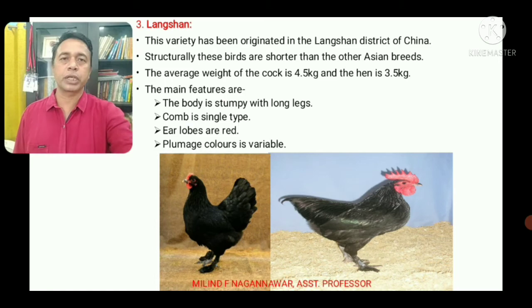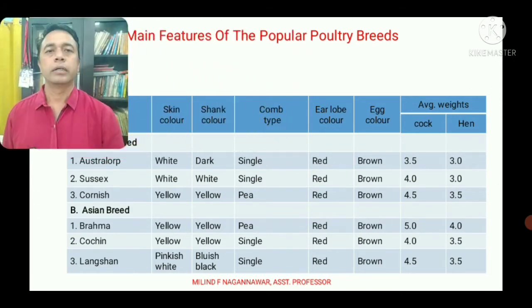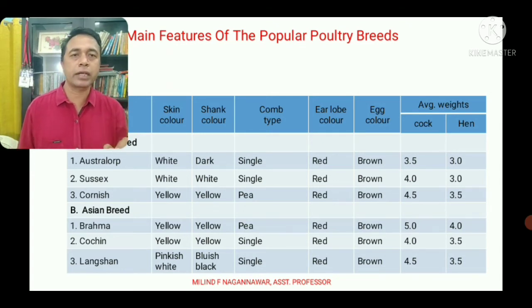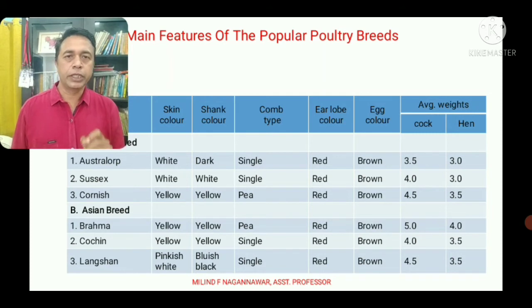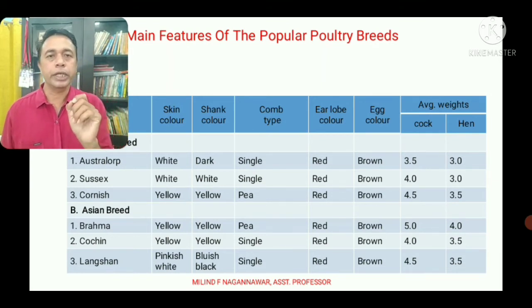Now for a comparative summary of the English breeds — Astralorp, Sussex, and Cornish: Both Astralorp and Sussex have white skin color, while Astralorp has dark shank color and Sussex has white shank color. In Cornish, both skin color and shank color are yellow. Comb type is single in Astralorp and Sussex, and P-type in Cornish. Ear lobes in all three are red, and egg color is brown.